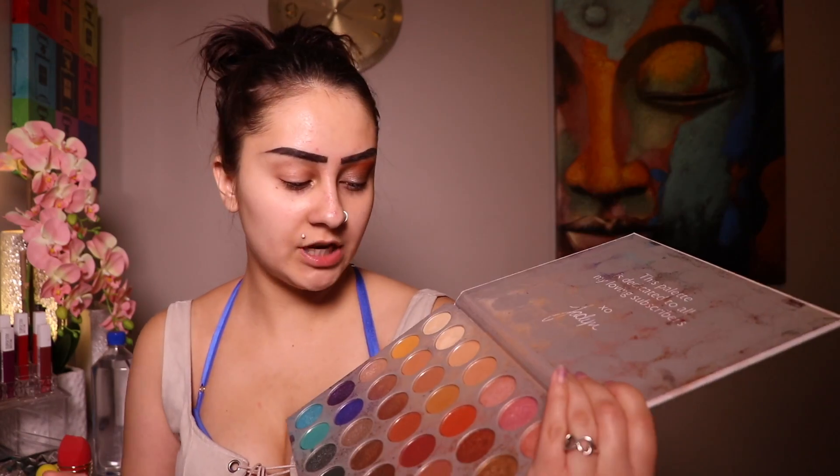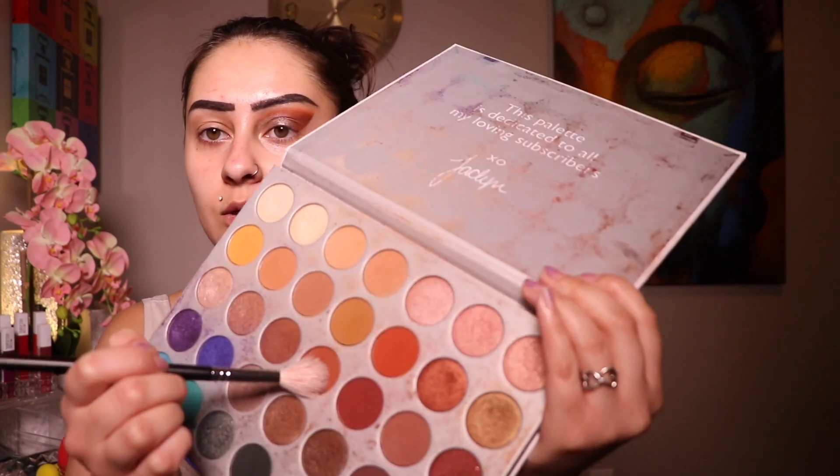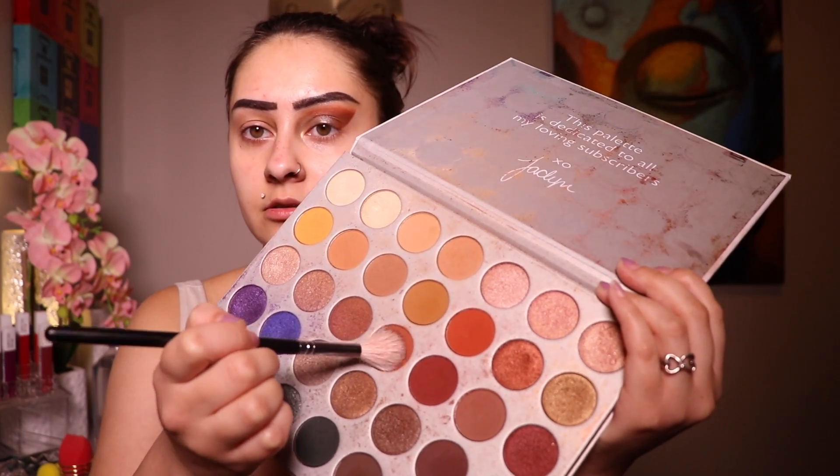I went ahead and did one eye off camera, so let's get into the other eye so you can see how I got this beautiful look. First, I'm going in with my Morphe Jaclyn Hill palette and taking a burnt red-orange color on a fluffy brush, taking it in circular motions in the outer corner. I'm making sure I fan it out at the top and keep it more rounded at the bottom.